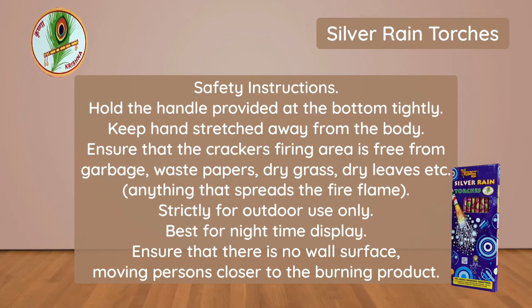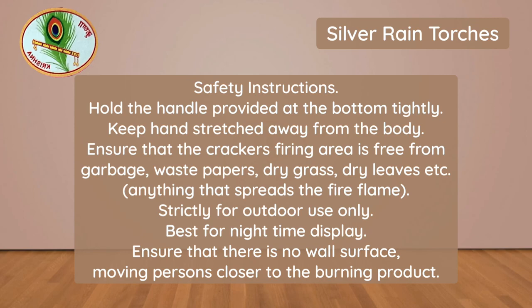Anything that spreads the fire flame. Strictly for outdoor use only. Best for night time display. Ensure that there is no wall surface or moving persons closer to the burning product.